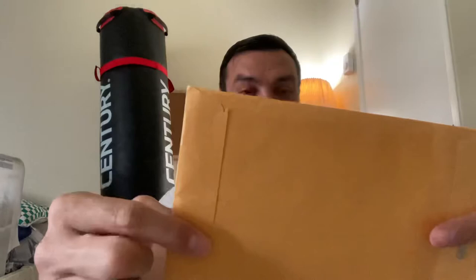Hey guys, today we got a mail call. I just got this in the mail — it's from the Dao of Wing Chun Do, which is James DeMile's group from Hawaii. He found a box of his little red books that he didn't know he had, and he was doing a deal online. It took a while but I finally got mine, so we're going to check it out.